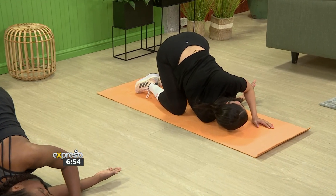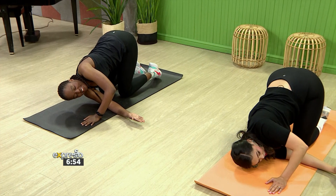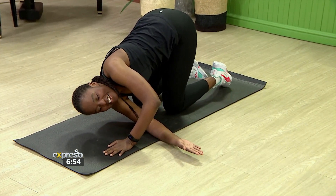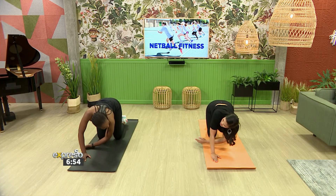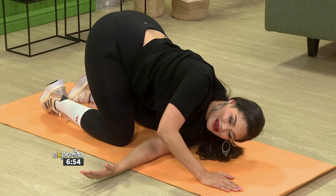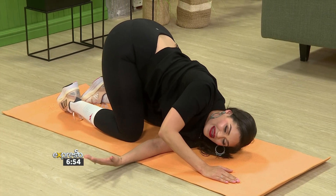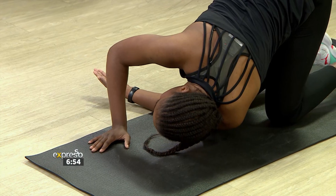I was actually reminded the other day that yoga and all of these stretches that sometimes take you upside down are good for you. A friend reminded me that children instinctively know what's good for them — that's why they're always tumbling and turning and upside down and playing that way, because being in this position is good for you. And as adults, we forget that.